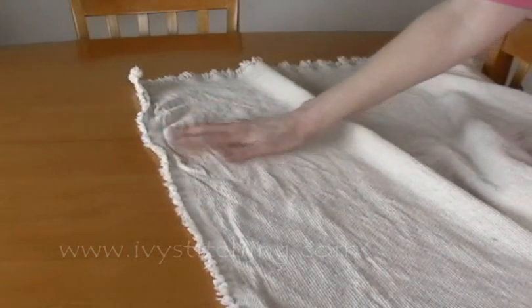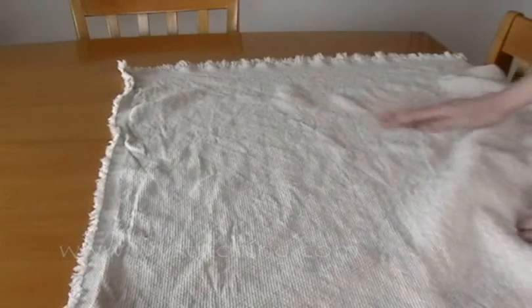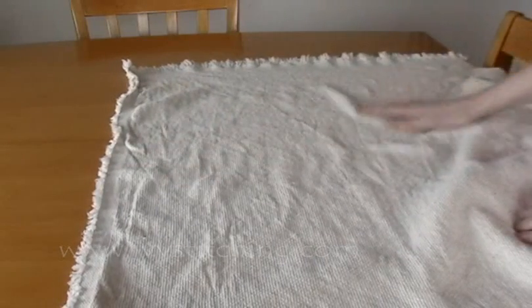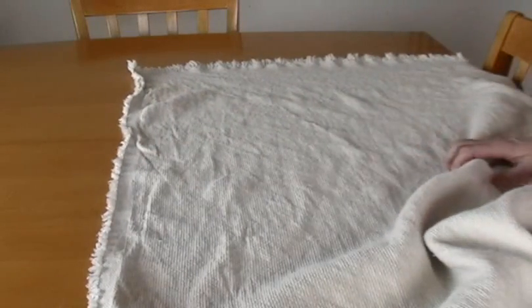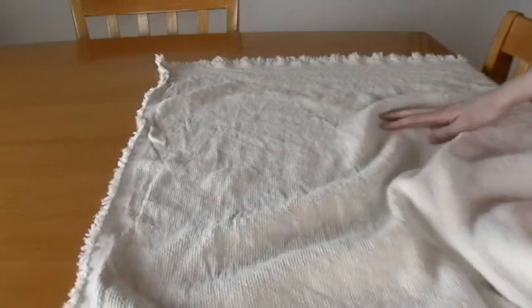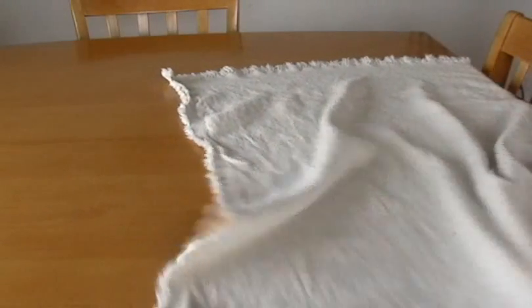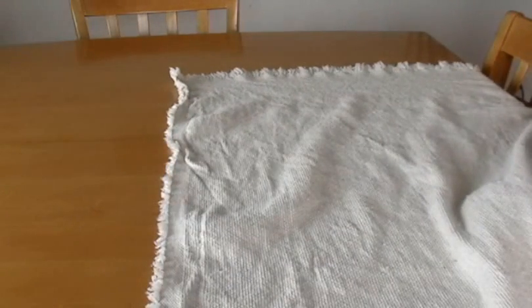That's our monk's cloth ready to go. One more thing — it's a bit wrinkly, so I'll probably press the more wrinkly parts. I probably won't iron the whole thing since I'm going to be working on it and it'll be folded up in a craft bag, so it won't be necessary. But if you want to press it before you start working on it, that would be just fine.